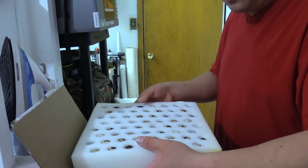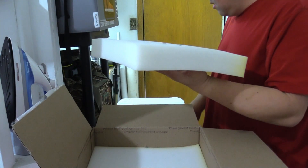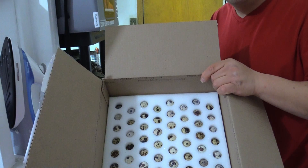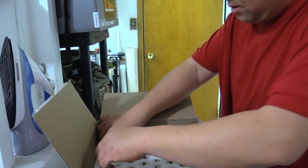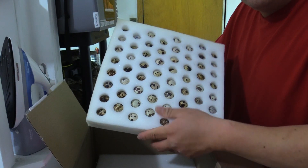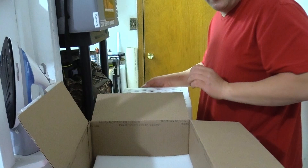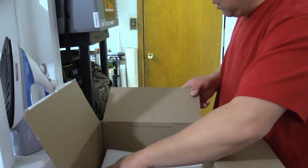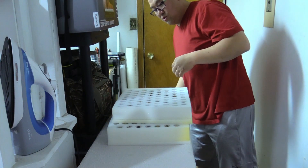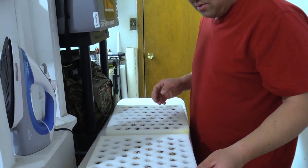I'll take this out to be on the safe side — it's actually packaged really well in between everything. I need to set this for 24 hours before I throw it in the incubator. There are quite a few eggs, packaged really well, great packaging, padded on the bottom too, so really good protection.